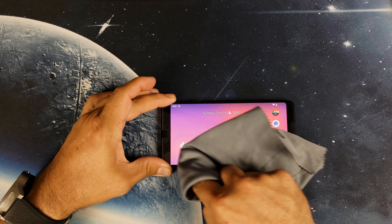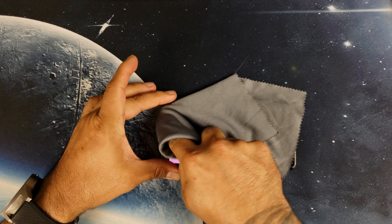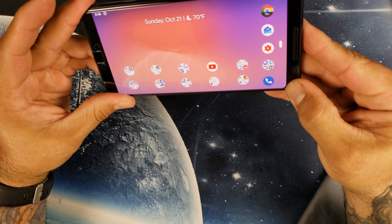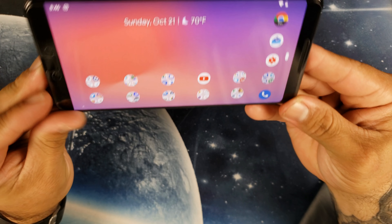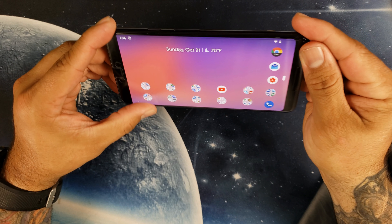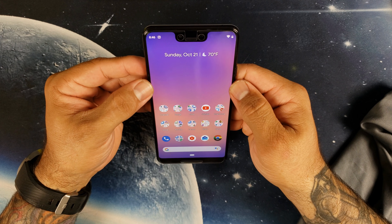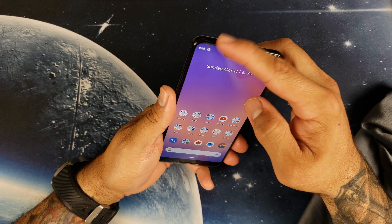It seems like it might be a tad tall. You can see how it's a little too long. It's not too bad, but there is a rough edge here on the top. The sides don't go fully to the edges, but it does reach right at the edge of the screen. The screen protector looks a little funky because it seems a bit too tall — you can kind of feel the edge here.